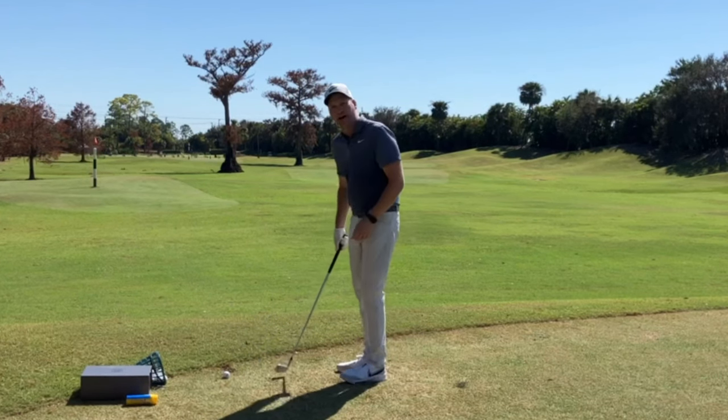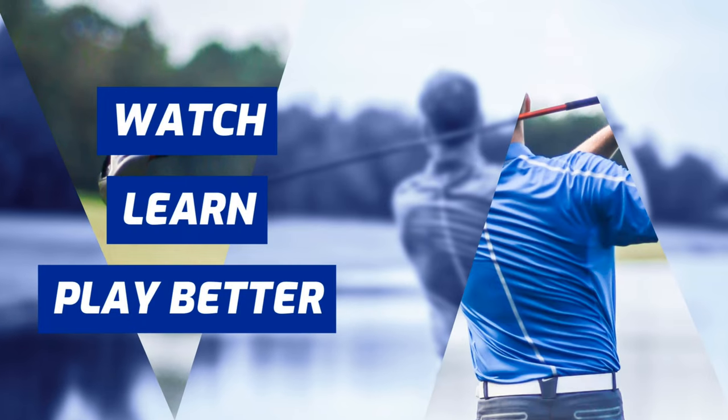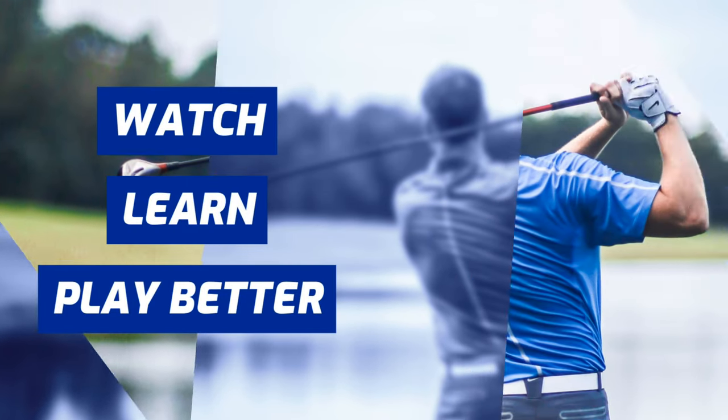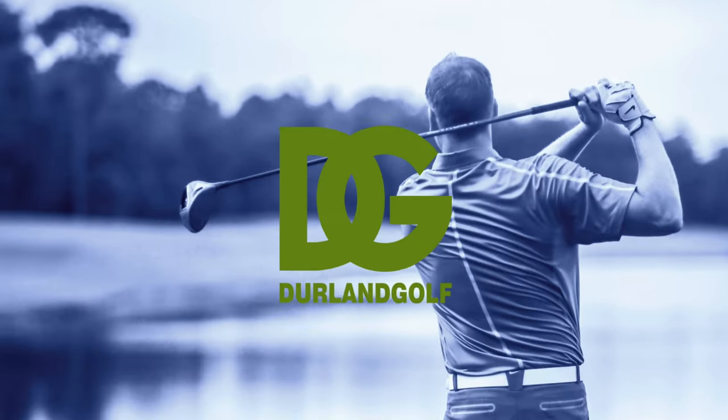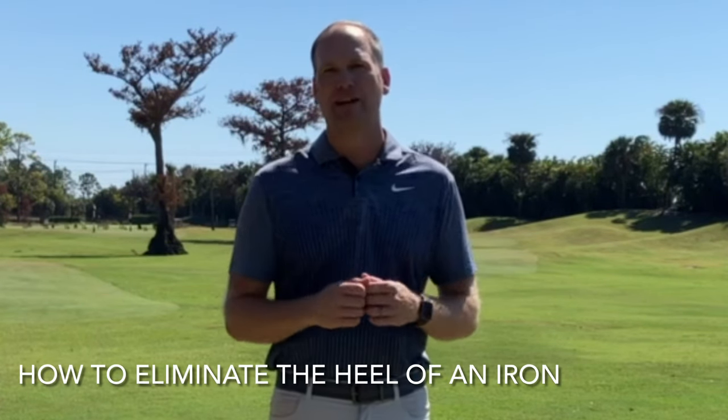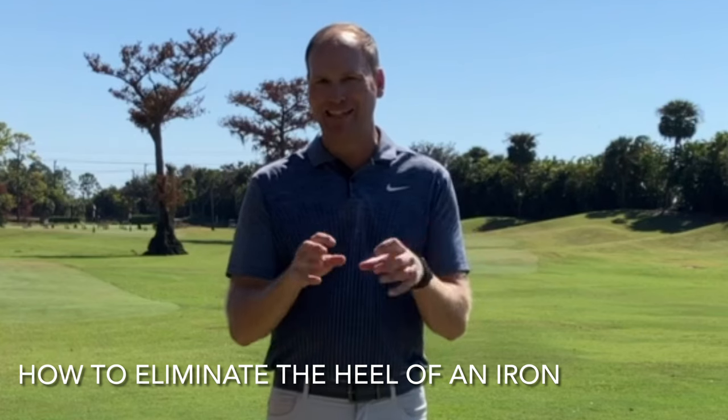In this video, we're going to talk about how to eliminate the heel strike of an iron. We know that nasty shot that we get when we hit it in the heel with an iron. I'm going to give you an intention and a great drill that'll help you never hit it in the heel of your iron again.